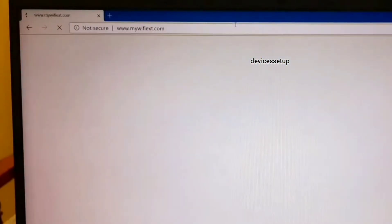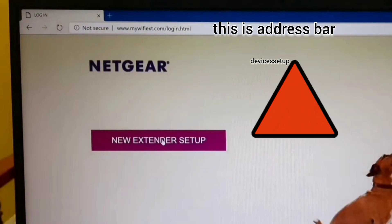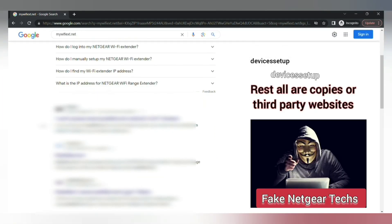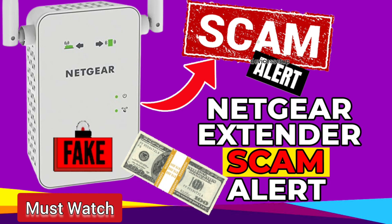This will take you to the Netgear new extender setup page. Be very sure to type it in the address bar only, because if you type it in the search bar, you might land on a third-party website where fake Netgear technicians can scam you for hundreds of dollars. I have made a complete video about it — you should definitely watch it too.